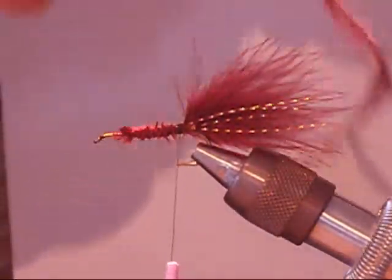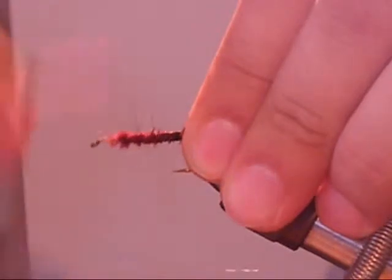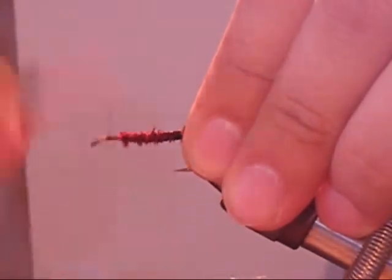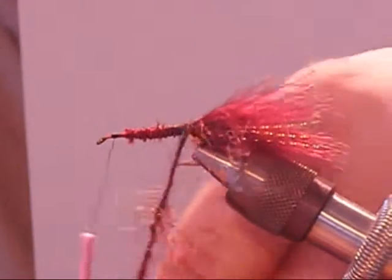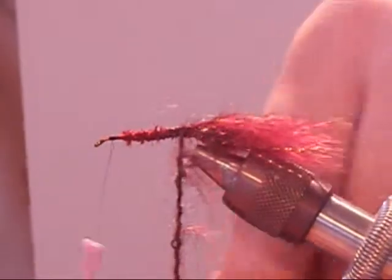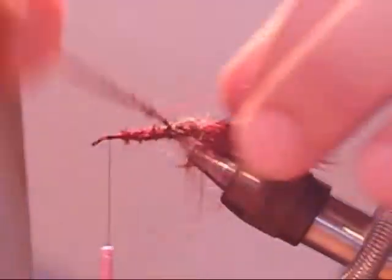Next, you'll be tying in your mohair leech yarn — it's either called just mohair yarn or leech yarn. Then you're going to wrap it up in nice tight wraps close to each other and pull back the fibers so they don't get caught underneath the yarn. This will give you a nice furry, fluffy body.